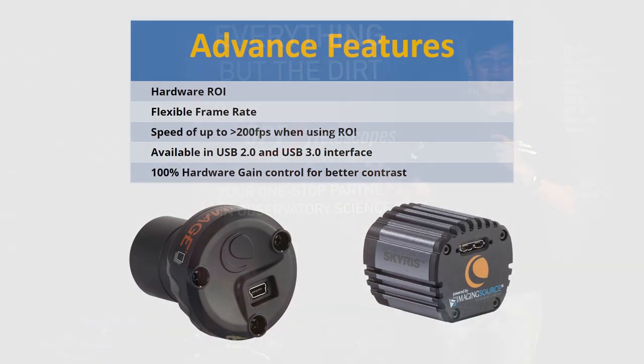What's the difference between the Next Image and the Skyris? Basically, the interface. The Next Image Burst uses USB 2.0, while the Skyris uses USB 3.0.